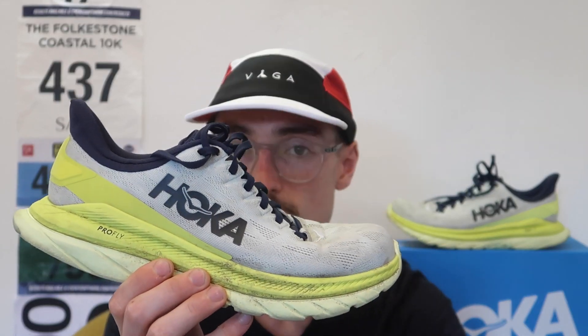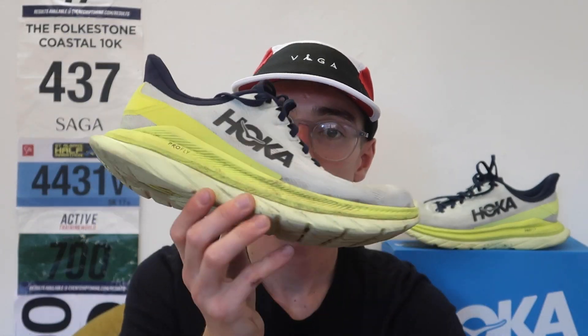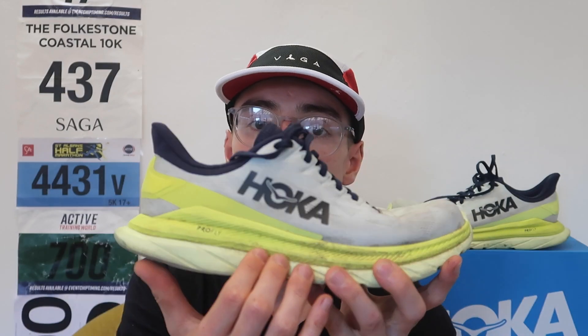That's pretty much the specifications. It's a very lightweight shoe, coming in at 223 grams in my UK size 8. It has a fully gusseted tongue attached to the upper, and the ProFly midsole from Hoka, which I've really got on well with.